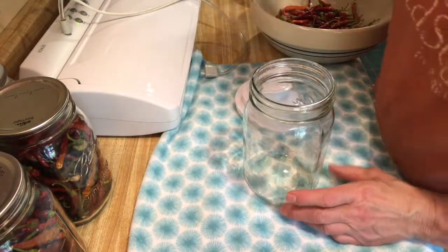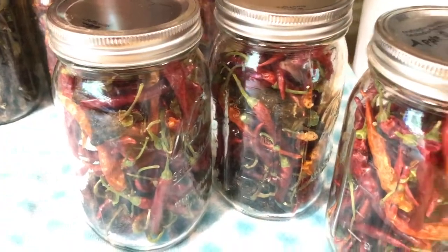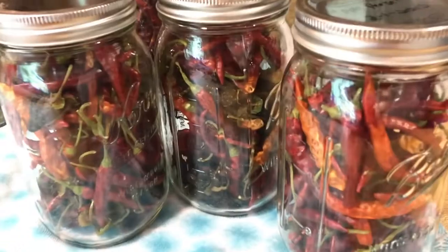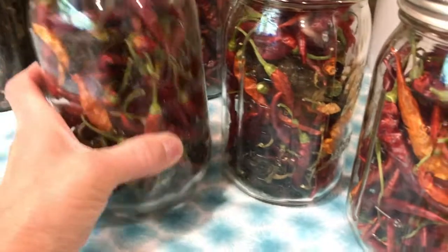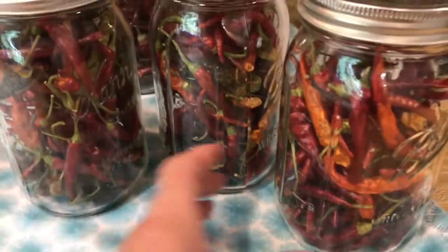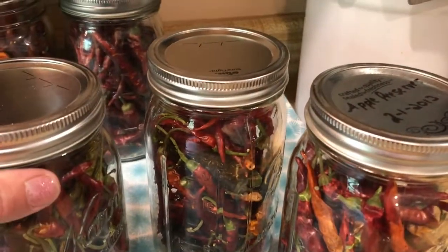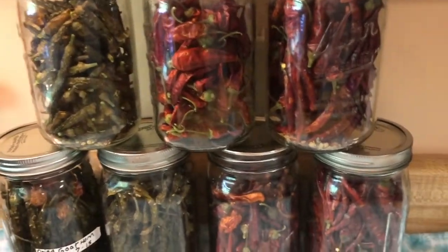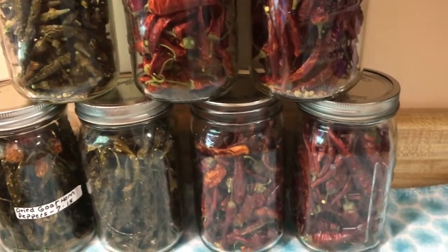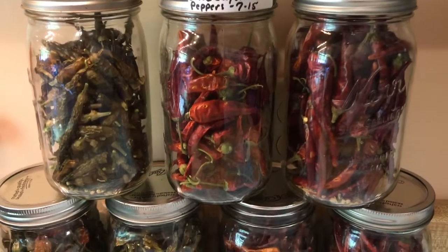I think I'm going to get one more jar out of this. Here are the three jars that I just dehydrated — the serrano peppers and the jalapeños. It turned out beautiful. I got three jars out of the peppers that were given to us by a guy that works with Ed. I'm going to send him a jar to him and his wife since they gave them to us. The rest of these are from my garden.